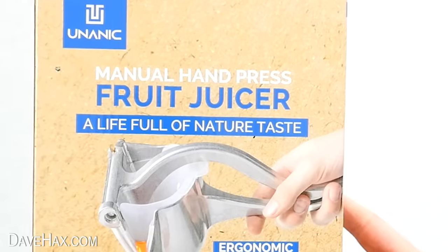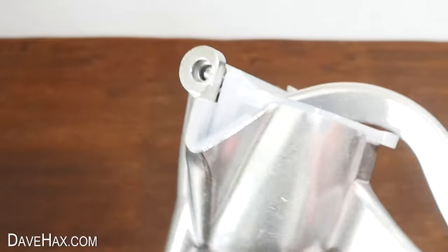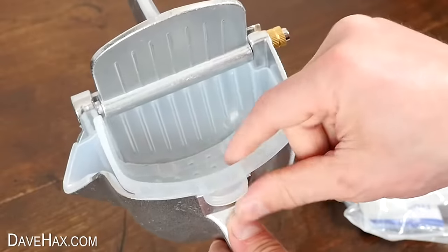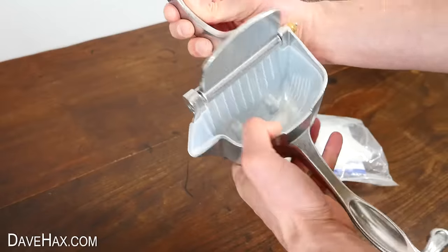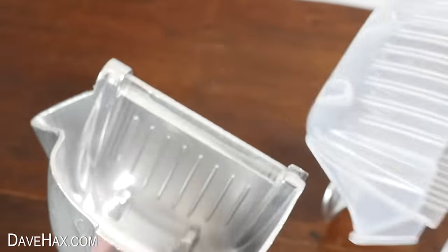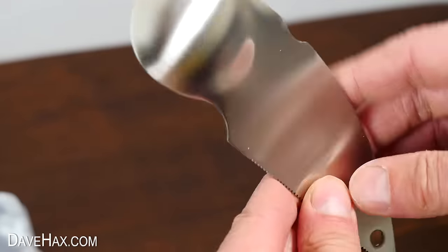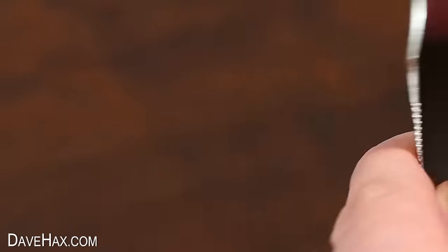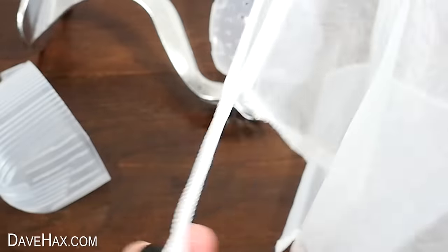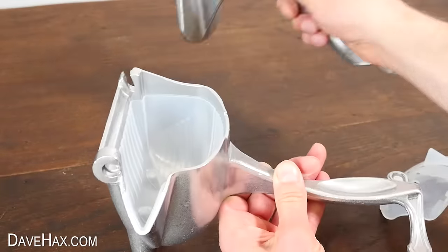Let's start with this one. It's called a manual hand press fruit juicer — ergonomic, no waste, and durable. It's a solid aluminium alloy hand press with long handles for good leverage, a plastic filter tray inside, and a plastic liner to collect the juice. It breaks down into individual components for easier cleaning. They've also included a stainless steel tool for removing fruit pits and seeds, with a serrated edge for cutting, plus two mesh bags for fine-pulp fruits. The cost is £24 in the UK or $27 in the US.